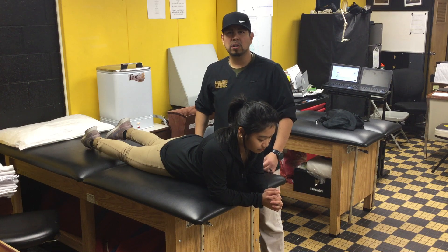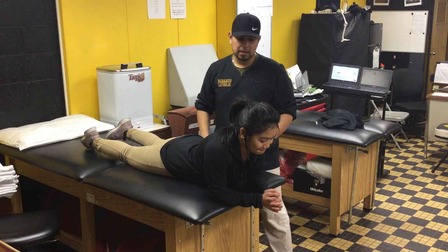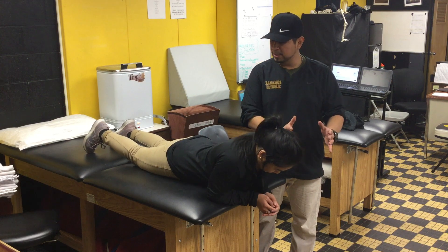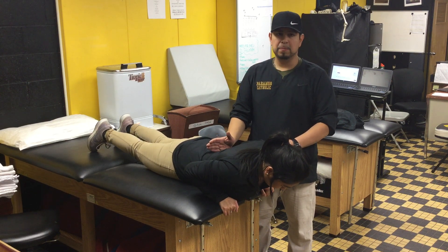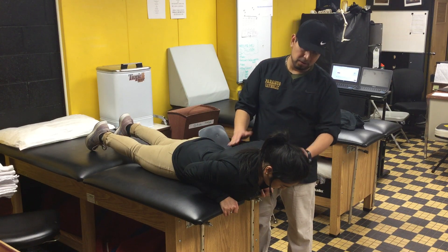This next exercise is called table hyperextensions. For this, I'm going to ask Christina to move as far up on the table as possible, with just below her belly button having the top half hanging off the table, and she's going to have her arms crossed just like this.